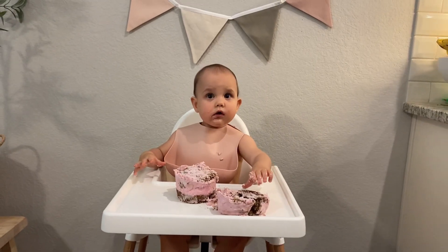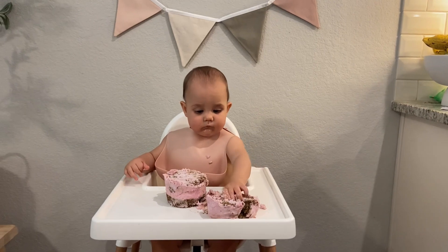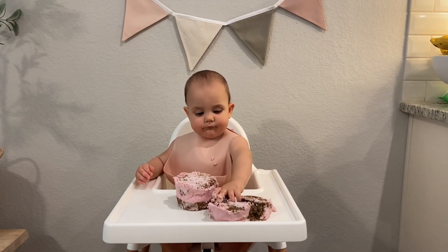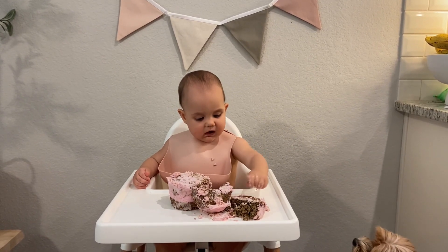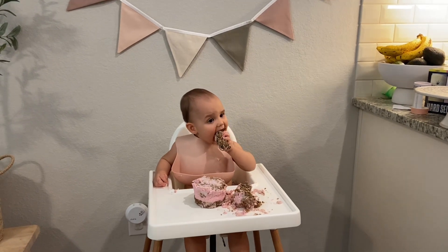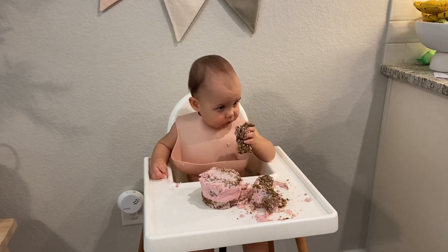Today I'm going to show you the recipe for a healthy smash cake that I made for my daughter's first birthday. The idea is to use just a few simple ingredients that you probably already have on hand — there's no added sugar and all of the ingredients are clean and healthy for your baby. Lila loved her cake, not only for the fun sensory experience but she loved eating it as well. So let me show you how to make it.